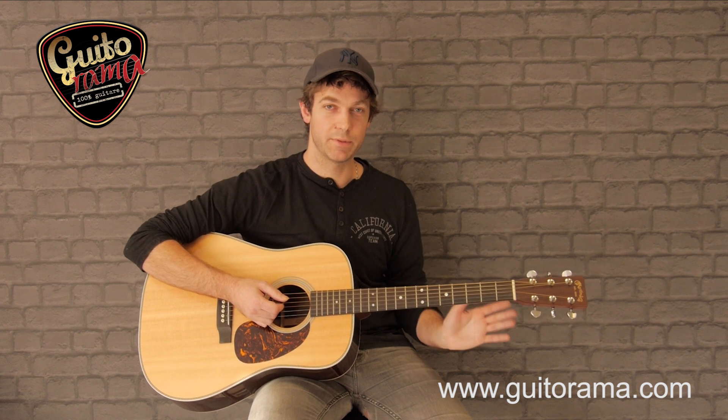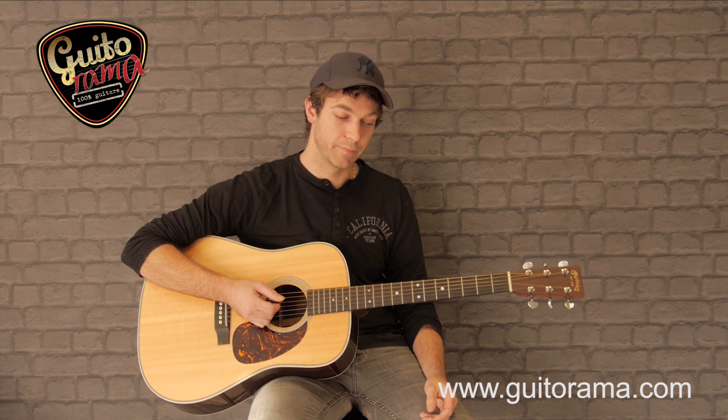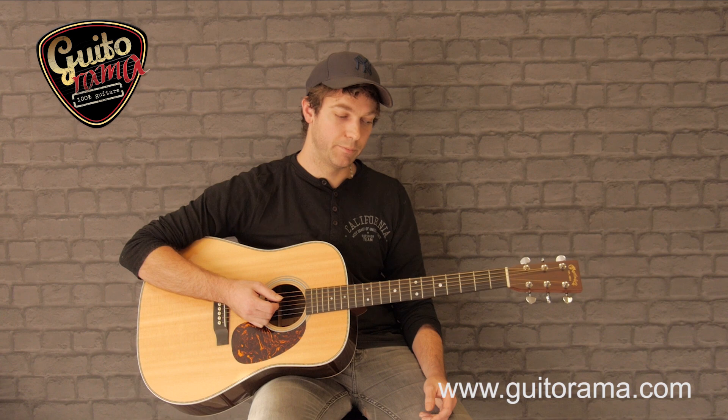On va sectionner comme ça : on apprend d'abord l'intro, les accords de l'intro. Une fois que c'est dans la boîte, on apprend la partie des couplets — la partie A puis la partie B.